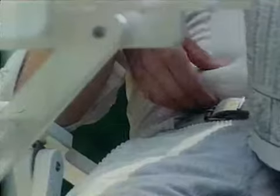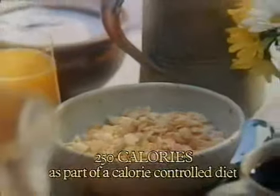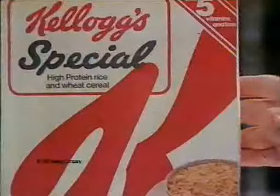Try the Special K pinch, and if you can pinch more than an inch, try Kellogg's Special K breakfast. Details on every weight watching packet.